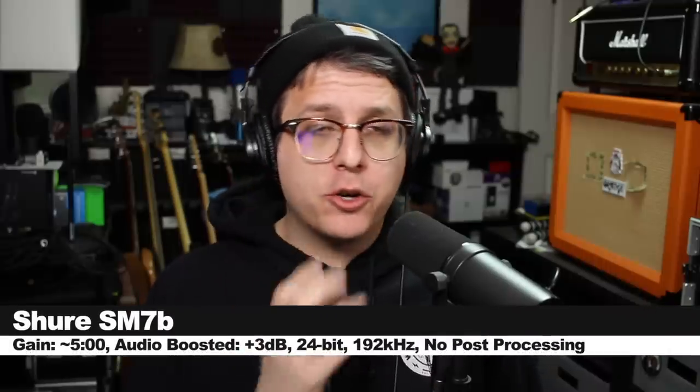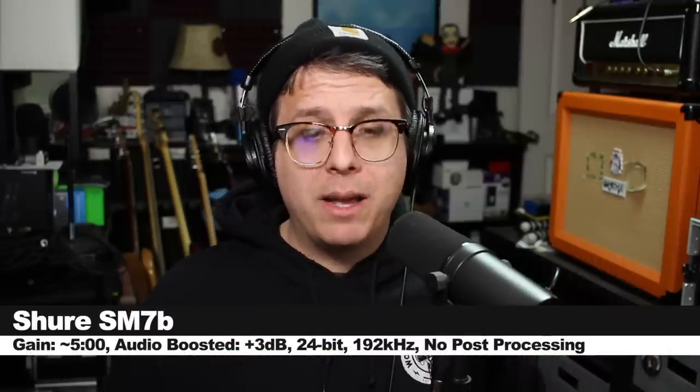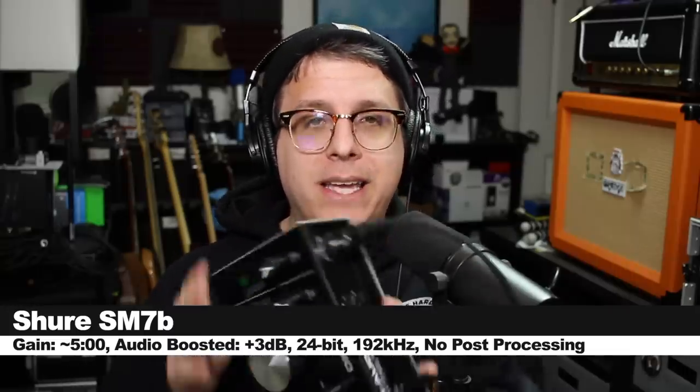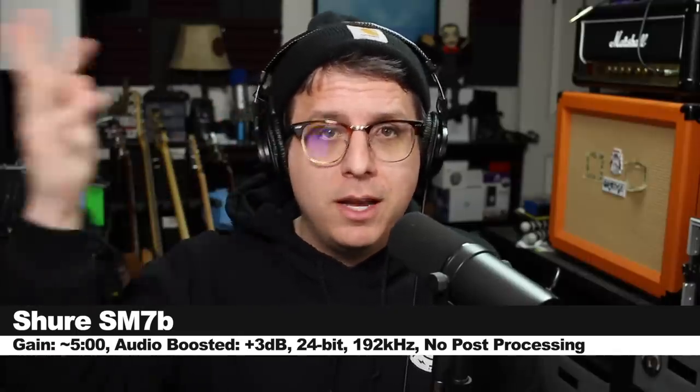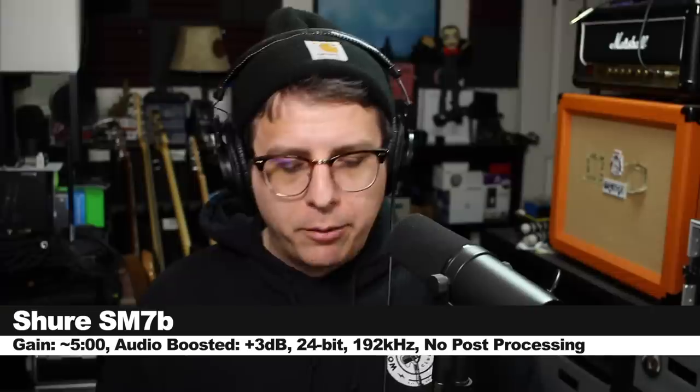In order to really tax this preamp, I have the Shure SM7B — a notoriously quiet microphone — connected directly to the interface, with my gain set at about 5 o'clock, which is almost completely maxed out. It can drive the SM7B, which has a sensitivity of around negative 59 dB. I'll go quiet now so you can hear the background noise.